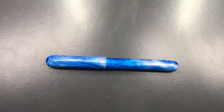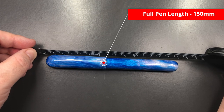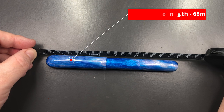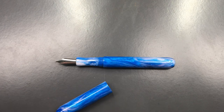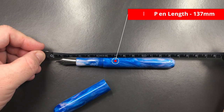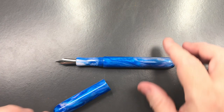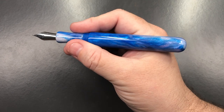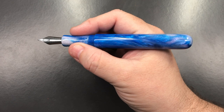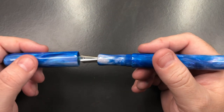Let's do a size check. The length of the pen fully capped is 150 millimeters. The length of the cap is 68 millimeters, so it's quite a long pen at 150 millimeters. The length of the body to the tip of the nib is 137 millimeters. I would classify this as an oversized pen — it's not one I'd want to post the cap on, but it's a really good size whether you hold it at the section, near the nib, or even up at the threads.